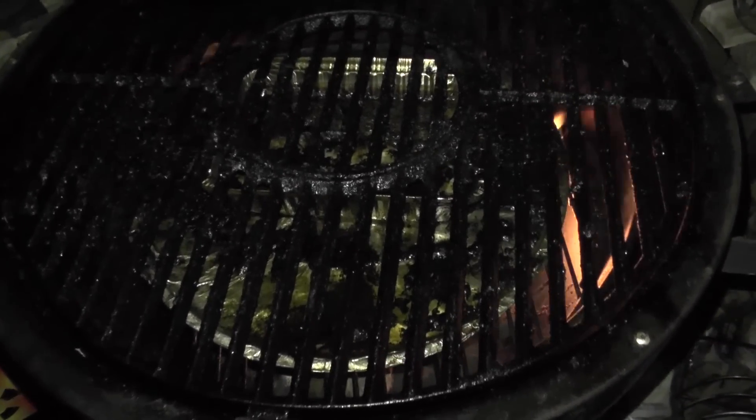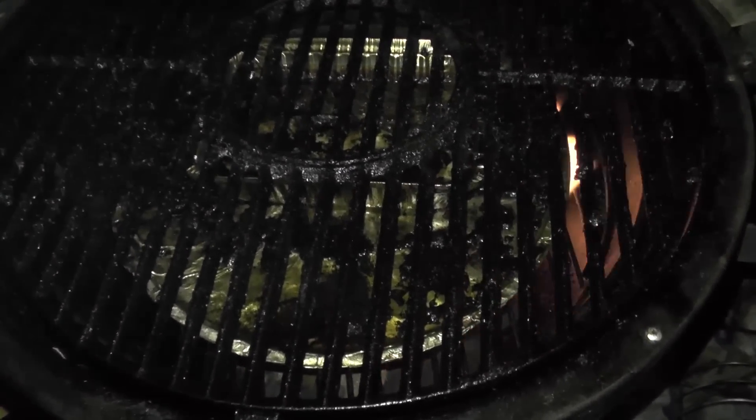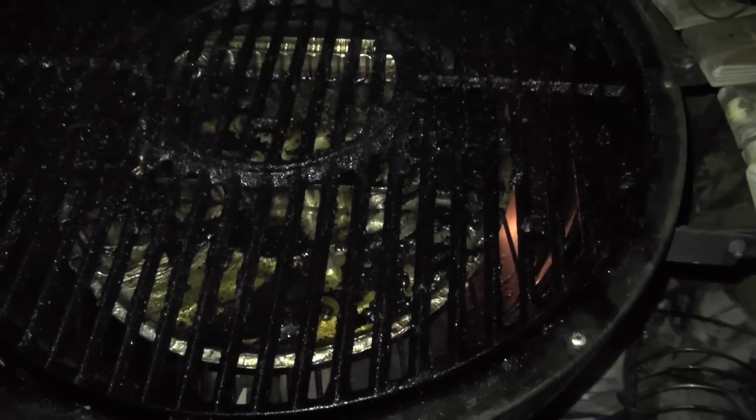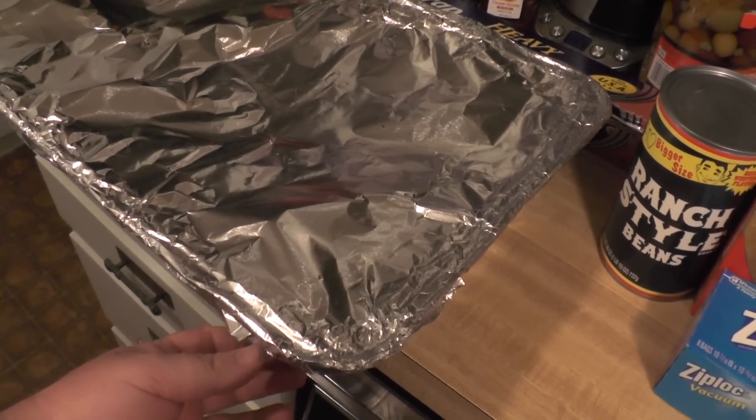It turned out to be about a nine-hour and 15-minute cook. You can tell the last bit of wood I put over here is beginning to catch fire, so it had a little bit of time left. They say to expect about an hour to an hour and 15 minutes per pound — it started out at nine pounds, then I cut off a lot so it was probably right around eight pounds. Nine hours and 15 minutes makes about right.